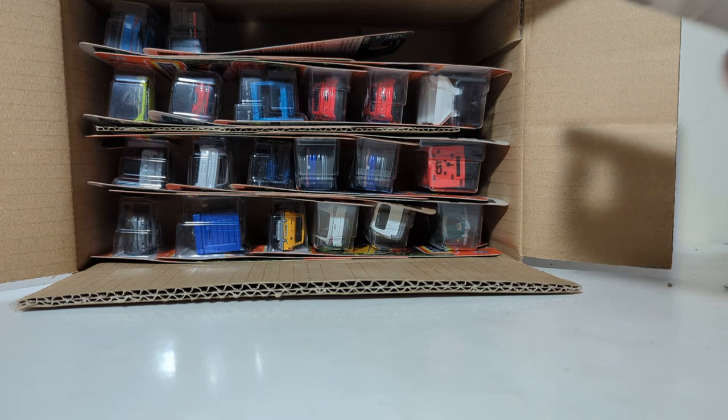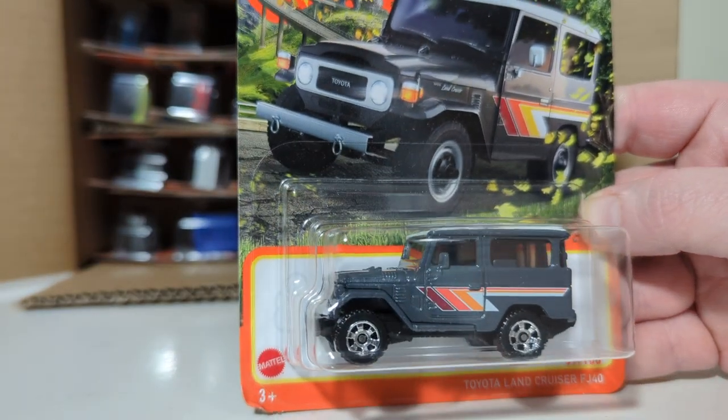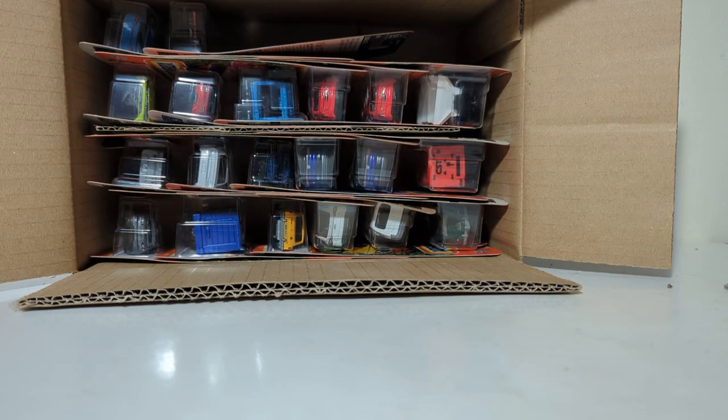97 of 100, Toyota Land Cruiser FJ40. That looks good. Awesome that there's one of those in this case.